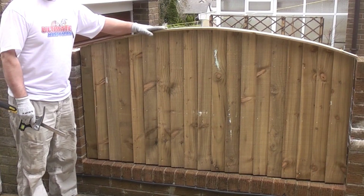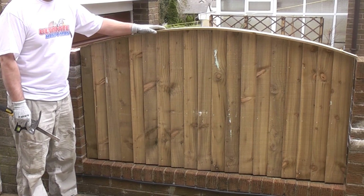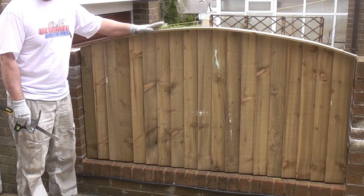So that's how to make a fence panel using feather edge boards. It just needs treating now and that should last for a very long time.